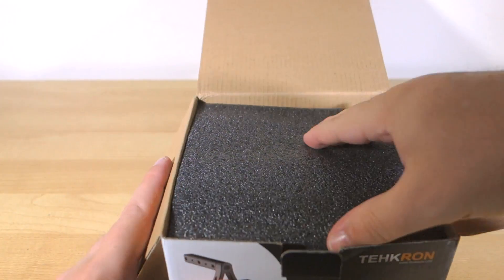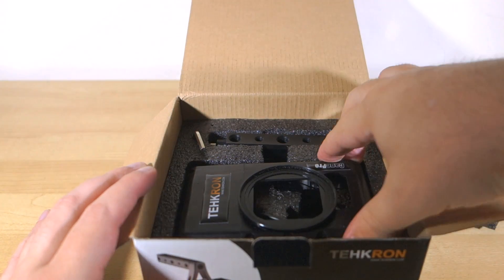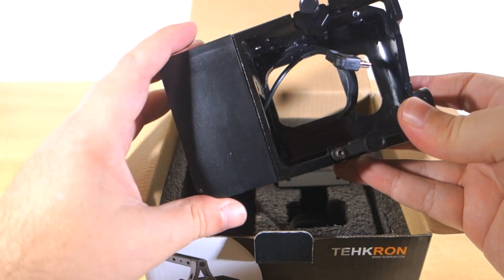Ostensibly, it's a housing cage for the GoPro cameras — a camera cage as they call it — which in itself isn't that unique. There are a few to choose from out there, some of them quite good, but this one is special in that it has a built-in power supply system.